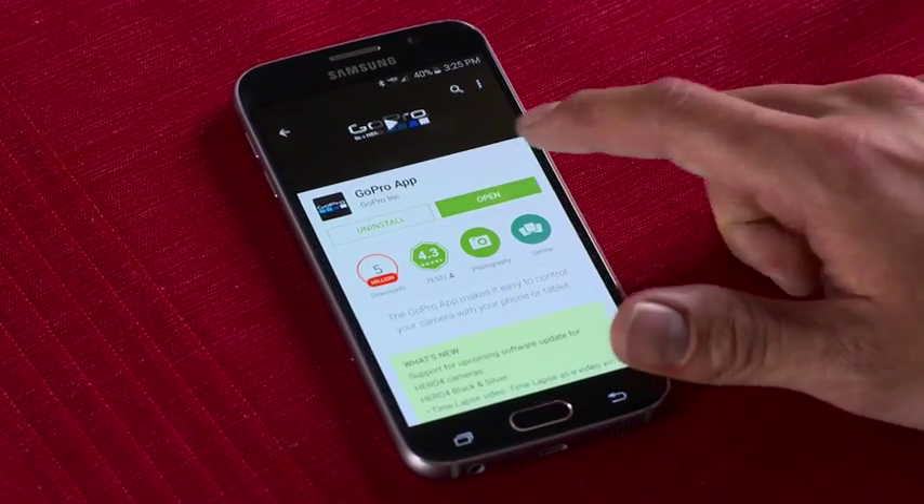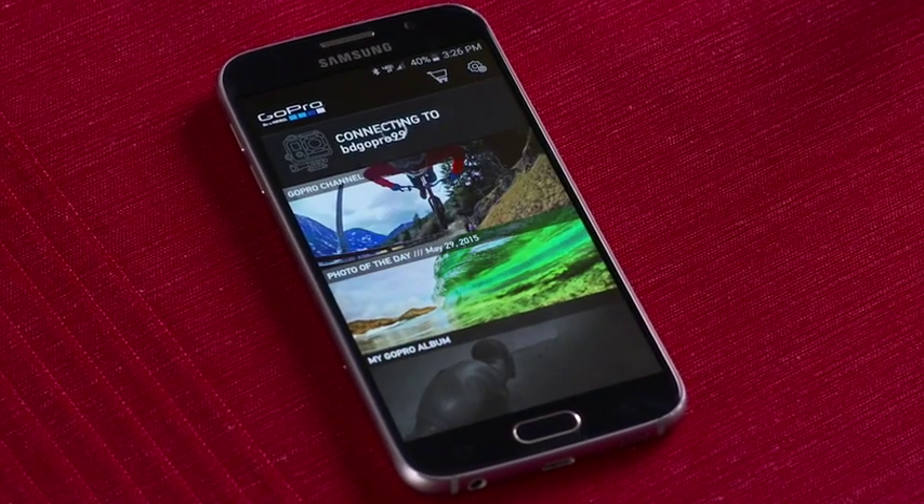And don't forget — be sure to register your new camera with GoPro as soon as you can. That way they'll notify you whenever firmware updates are available, too. And that's a quick glance at the GoPro app. If you have any questions, just contact us online or stop in to your local Best Buy. We're here to help.